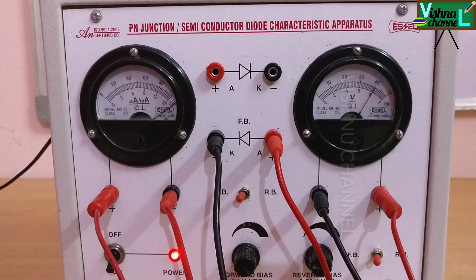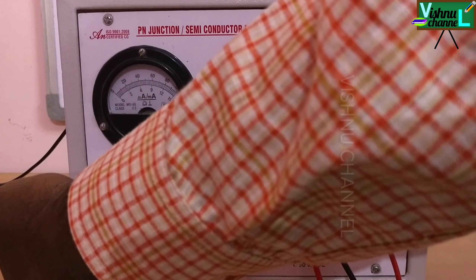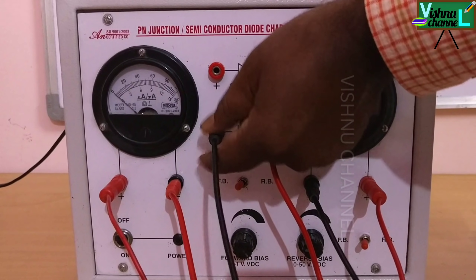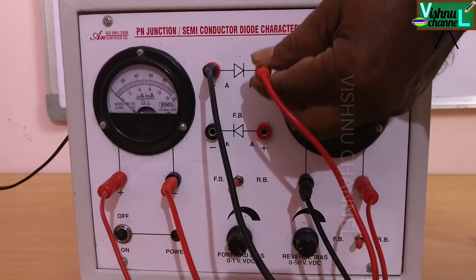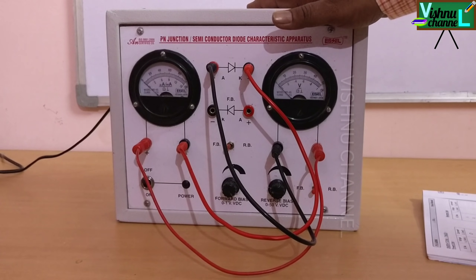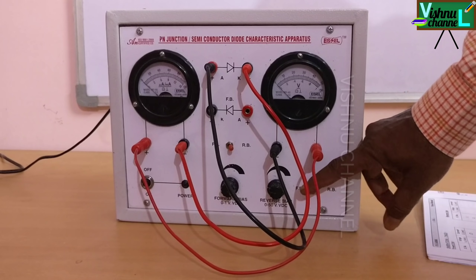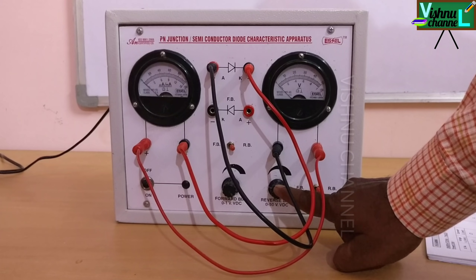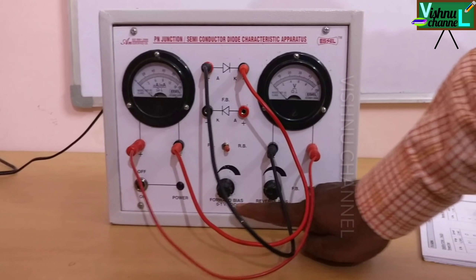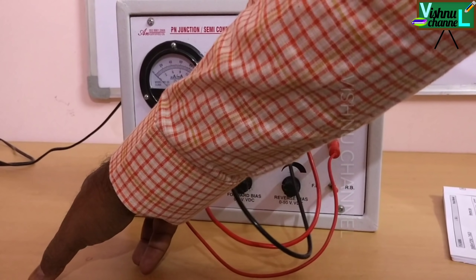Next we will conduct the experiment in reverse bias. Now we connect the diode in reverse bias. Observe here — just pull it halfway and fix it upwards. Here also fix it upwards. Now the diode is in reverse bias. Pull the knob in this direction — this is also in this direction. So this is in reverse biased. We use this rheostat to change the readings. In forward bias we use this one; in reverse bias we use this one. Now we start the experiment.